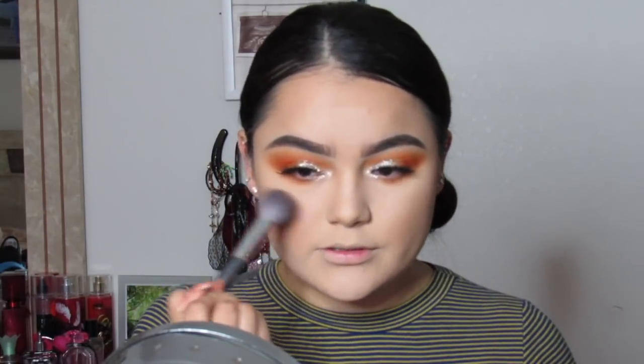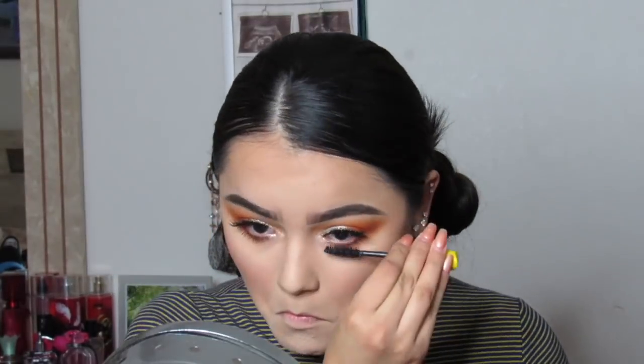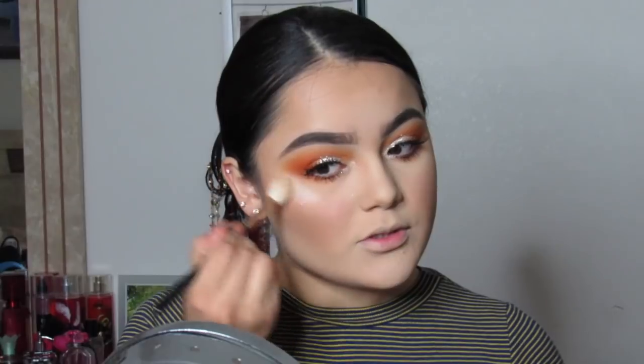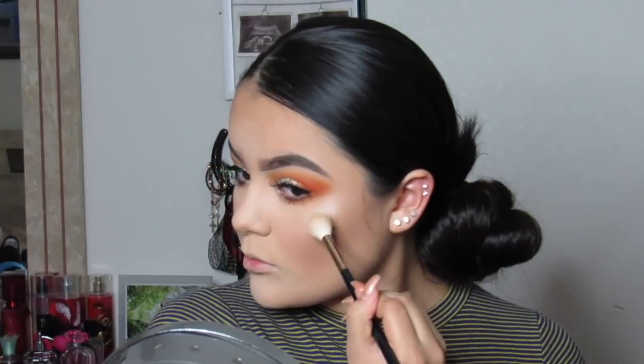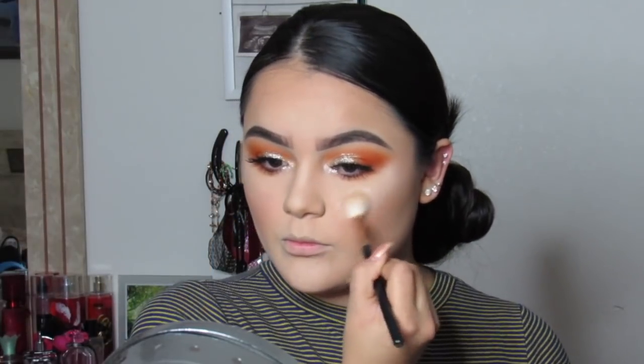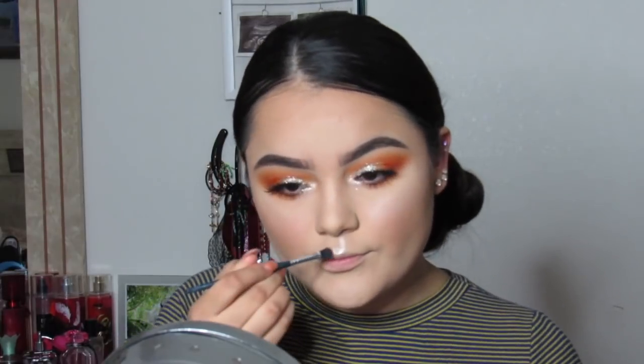For blush I'm going to be using this one by Tarte — it's called Feisty — and I'll just apply a little like always. I'm going to put mascara on my lower lashes too. For highlight I'm going to be using this ColourPop one, applying it with a Morphe brush on my cheekbones. I'll also highlight my nose and cupid's bow with the same highlight.